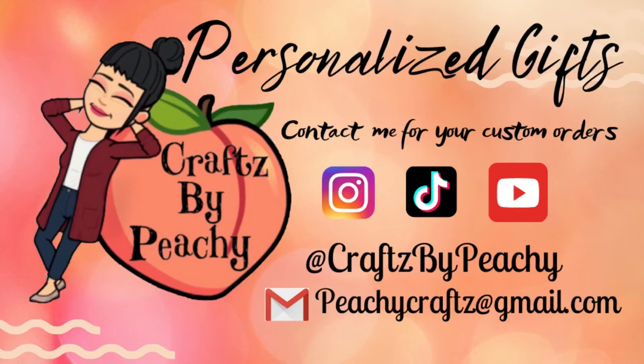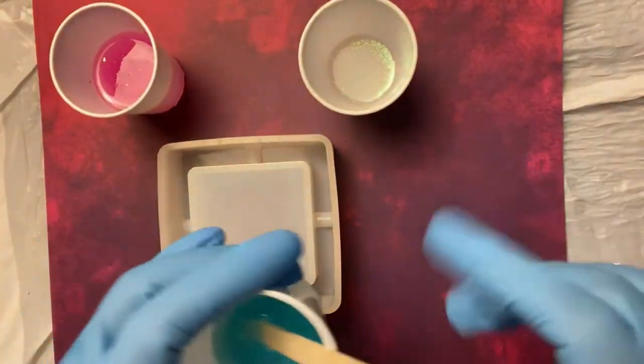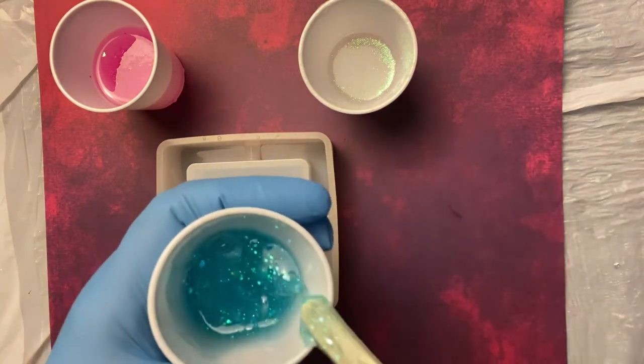Hey guys, welcome back to my channel. Today I am going to do a resin ashtray with Paduo Resin. So here I have three different colors. I have a pink, a blue, and a shimmerish white pearl.